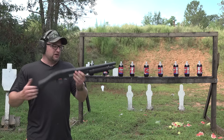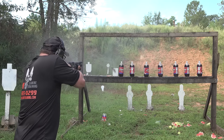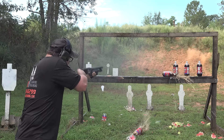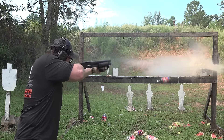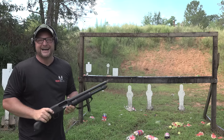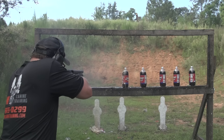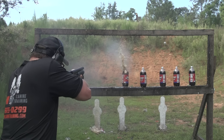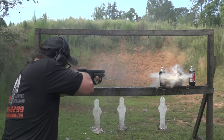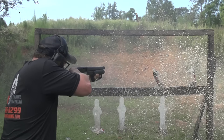14-inch barrel on this little guy. Without a stock on here it's a little cumbersome. I shot the top off of that one, then I heeled a bit and missed right over the top of it even from this distance. But this would make a really cool SBS if that was a project you wanted to do — put a pistol grip on it or maybe a little short stock.